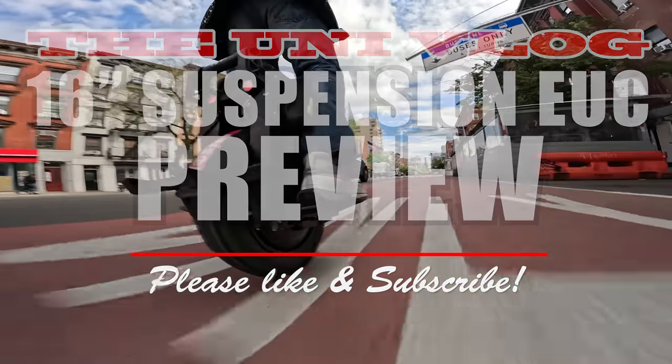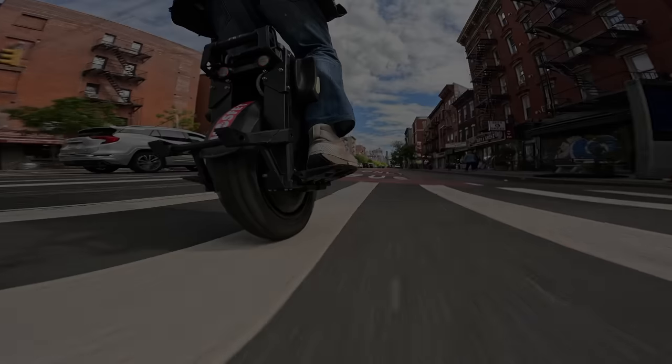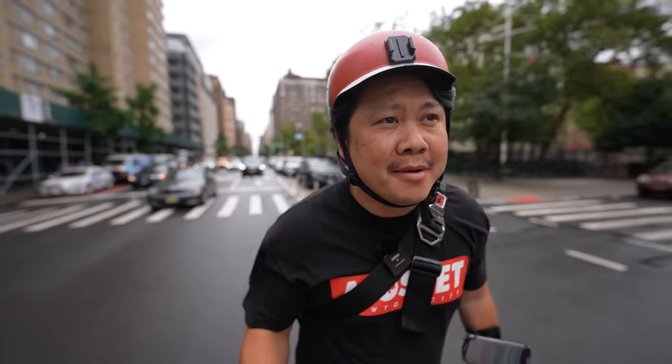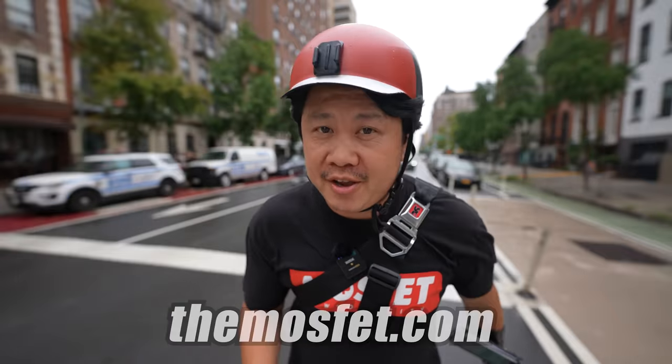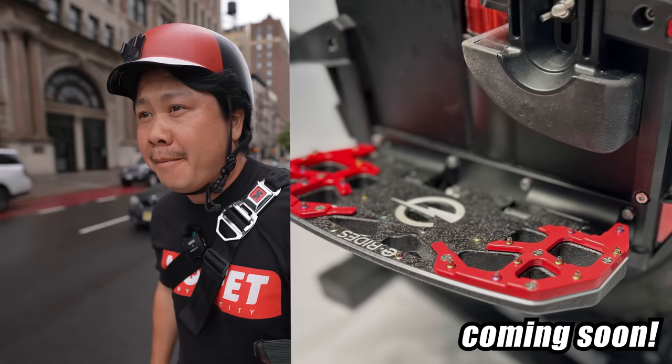Like and subscribe if you enjoyed this video and help spread the uni gospel. First, a quick shout out to my EUC accessory shop, MOSFET.com, where you can find e-ride pedals and pads, and the latest release, the silver colorway, and of course the long-awaited Patton pedal.